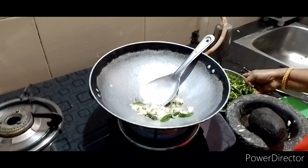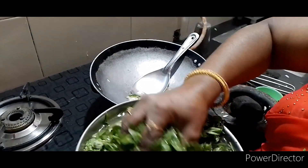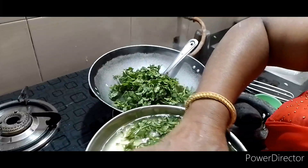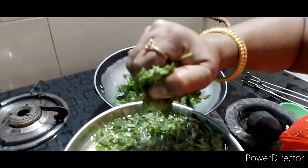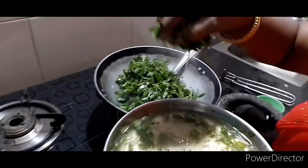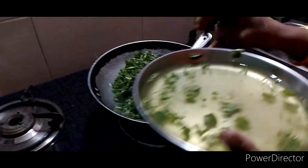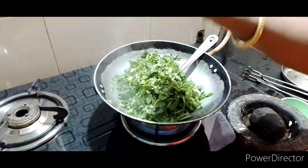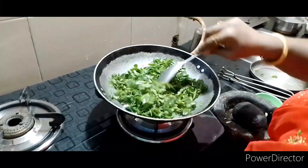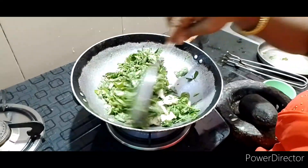The pan is full of water, then we can cook them for a long time. And then you add the oil in the rice.